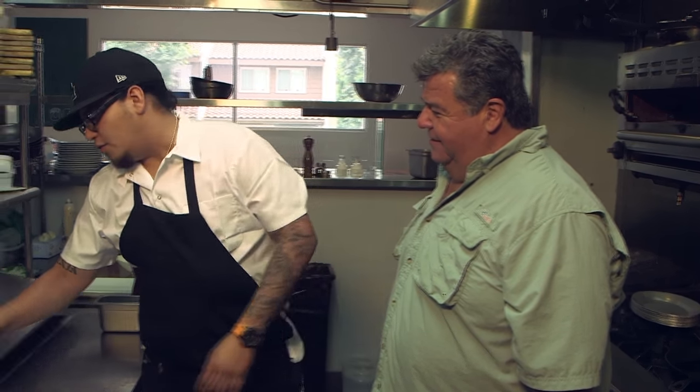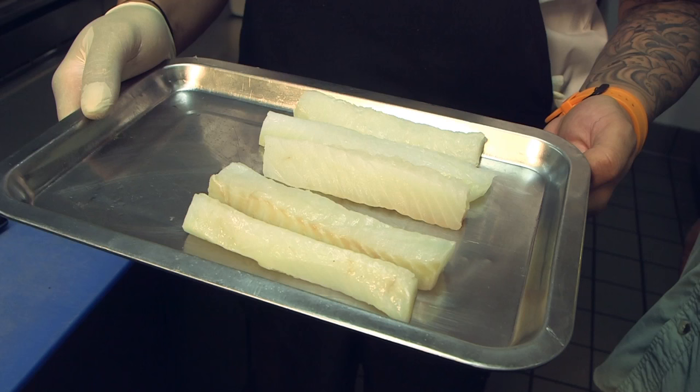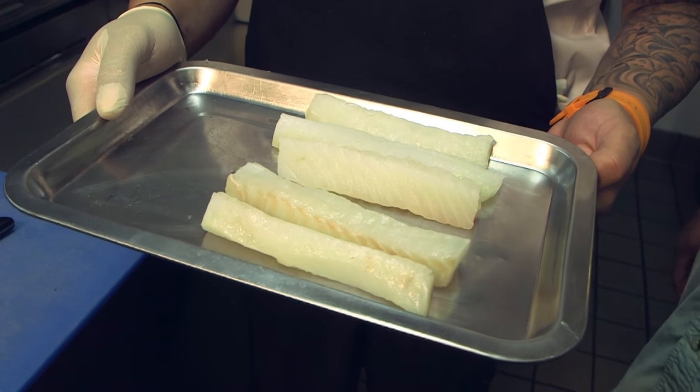So what do you have in store for us today? Today we'll be doing a demo on fish and chips. We'll be cooking a local lingcod. Lingcod is a great fish to fry.